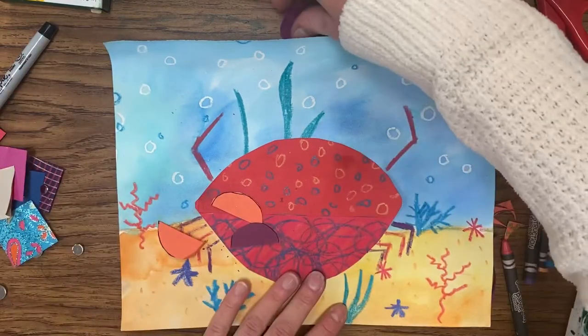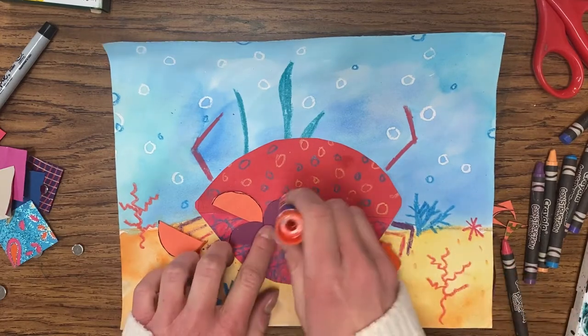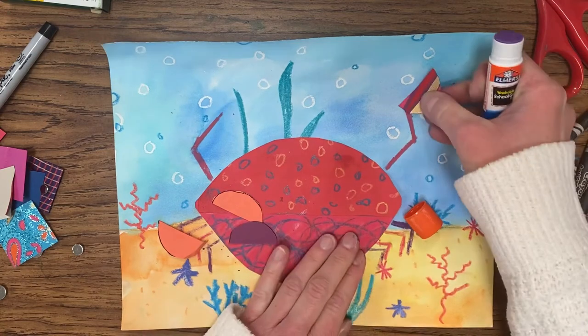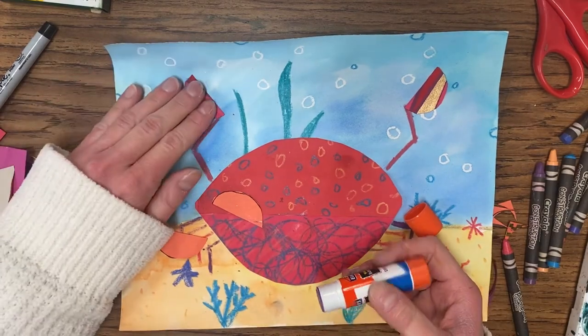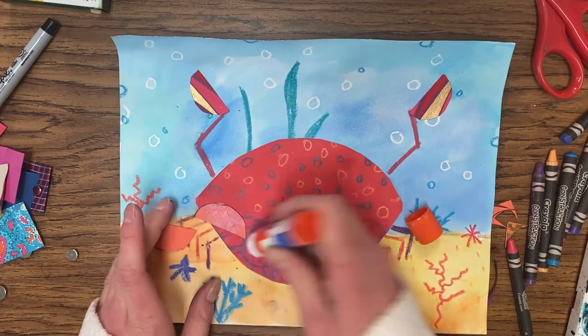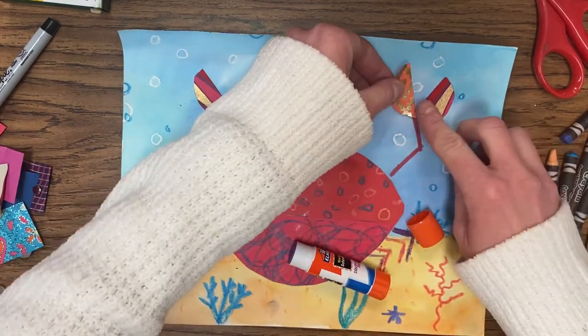Bring your crab back in. To attach the claw pieces, use your glue stick. Put one piece on one side, and match the same piece on the other side — whatever you do to one side, you have to do to the other. Then the last two pieces go next to those, but leave it open in a V shape so it looks like the claws are open.